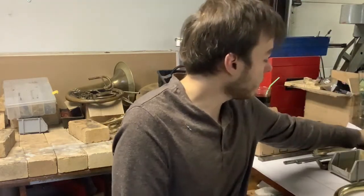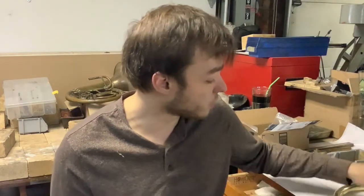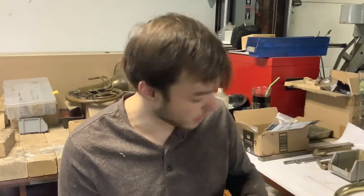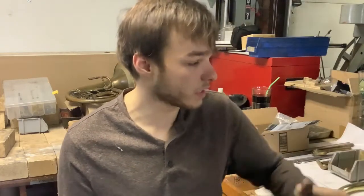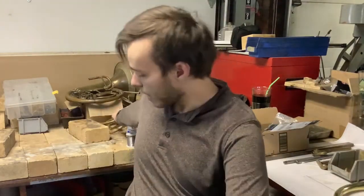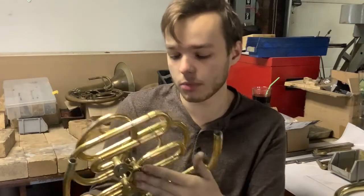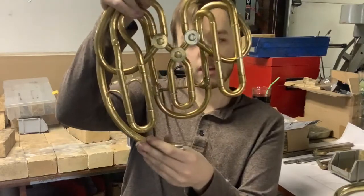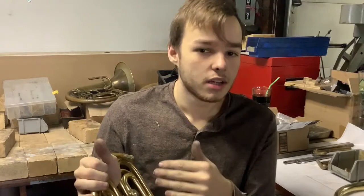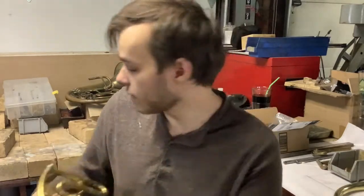I've got some casings drilled out and all the nickel ones are ready to go — just waiting on brass to come in. I'm making six sets of this valve size: some are for rotary trumpets, some for historical reproductions, like a Viennese annulman-style horn that uses triangular-arranged rotors instead of pump valves.